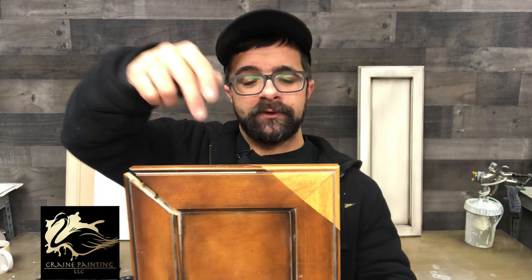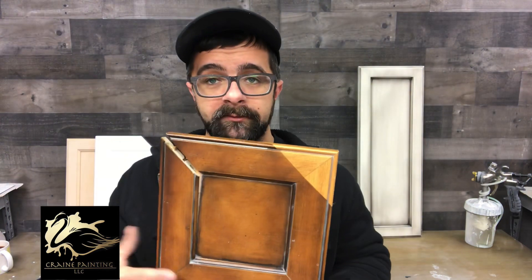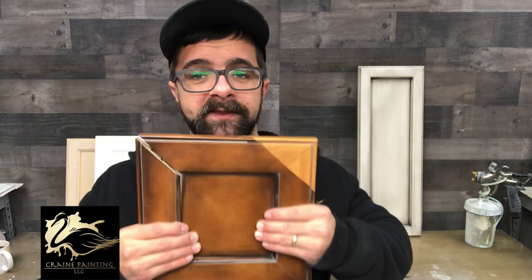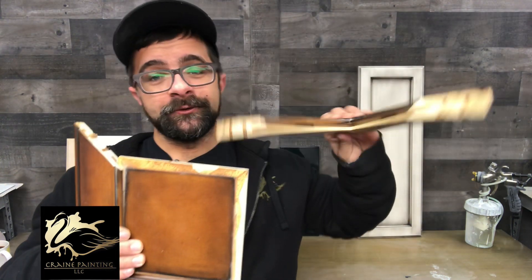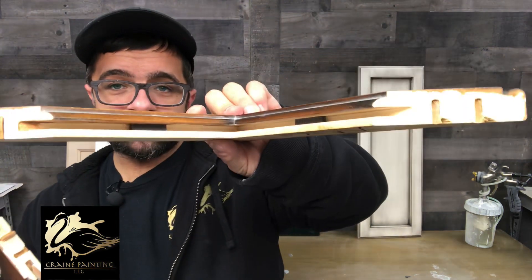So you have one, two, three, four styles and a floating panel in the middle. Now this is called a floating panel because it does float — it moves. Temperature and humidity changes cause your wood to expand and contract. You can see right here that there are actually channels in here, and there are little spacers in there to keep the panel centered when it does move.